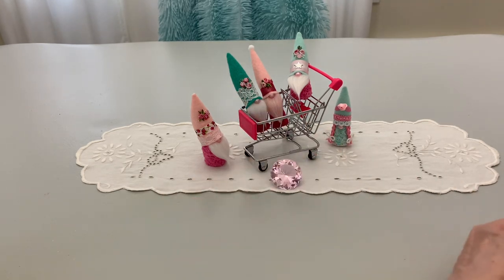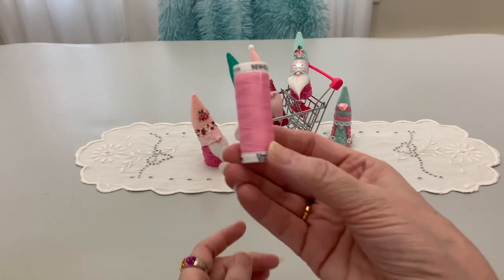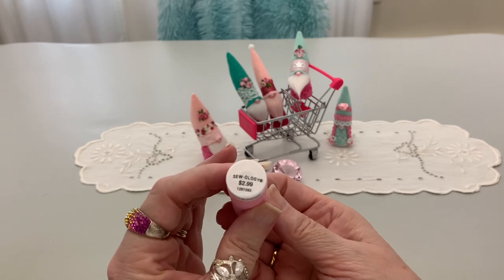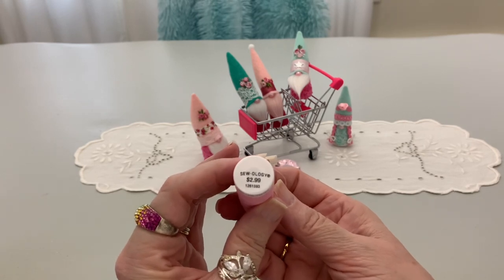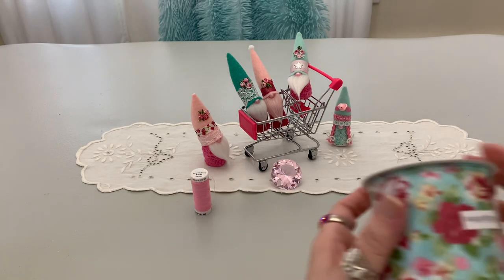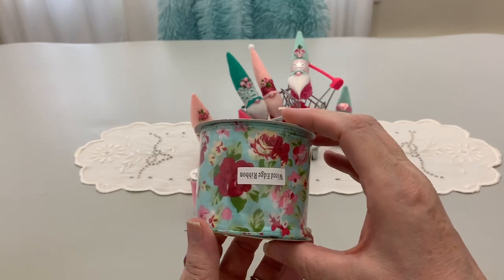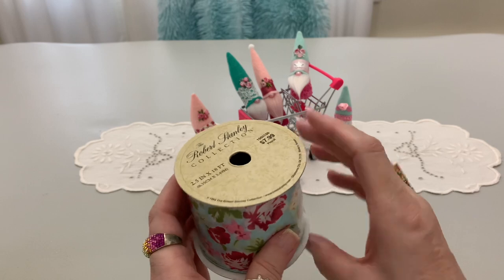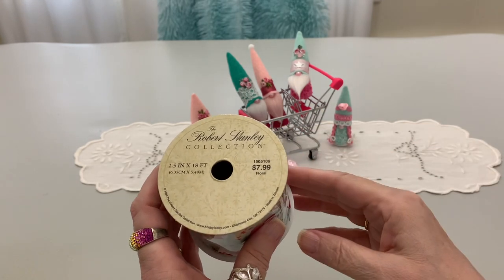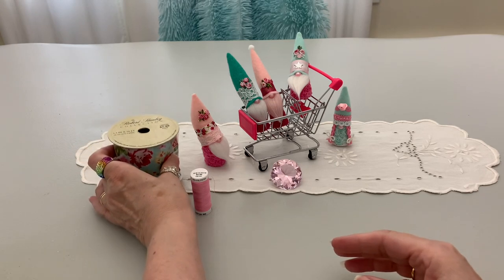First thing, for 50% off, I did get this beautiful pink thread. It's normally $2.99 and I paid $1.49 for it. And then also this gorgeous wired edge ribbon — so beautiful — from $7.99 to $3.99. I just think that's beautiful.